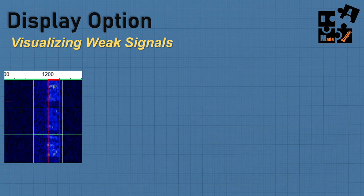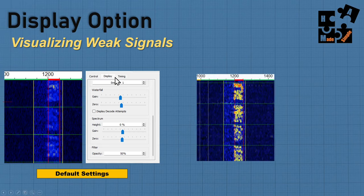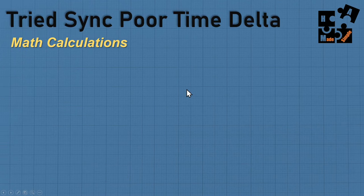There's a problem when trying to time sync if the signal is really weak — sometimes at minus 20 to 23 dB you can't see the signal in the waterfall. When you use the default display tab settings, you may not see it. But if you adjust the gain three clicks to the right and the zero three clicks to the left, it's going to take a very terrible signal and make it pop out. This is a great way to be able to catch the beginning and end of a burst for time sync.